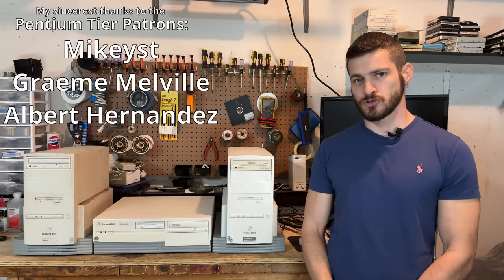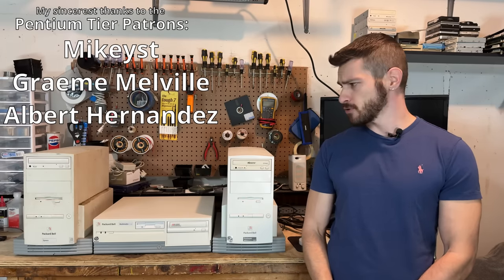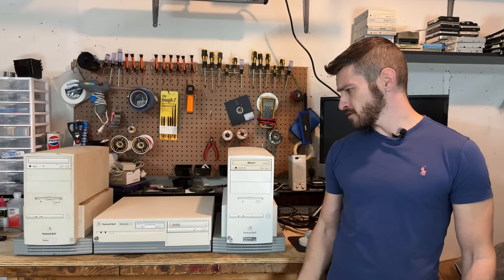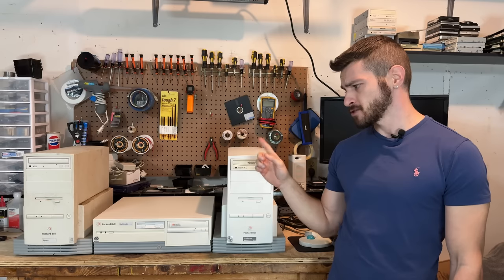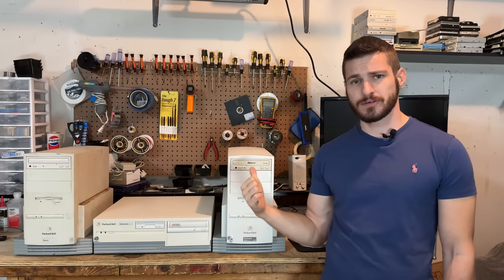Hello everyone. It's time to take a trip back to the 90s and check out these funky Packard Bell towers. These are known as designer towers. Since I only have two of them, we're also going to be checking out this multimedia CM-115A desktop. All right, let's tear into these.